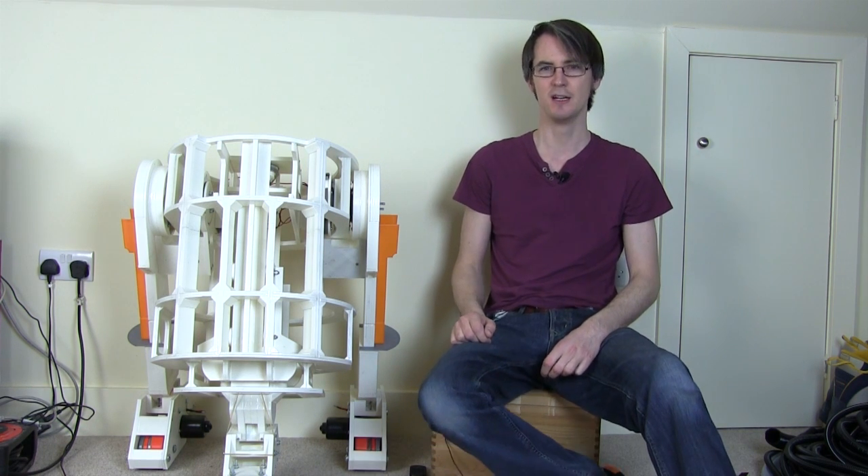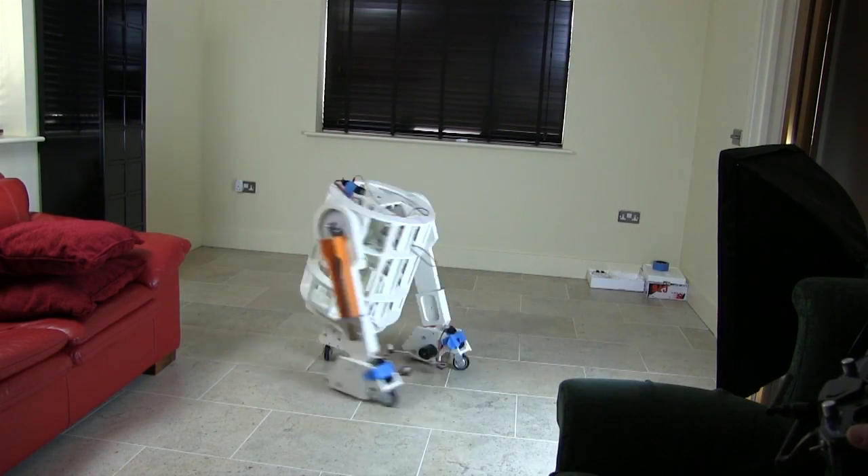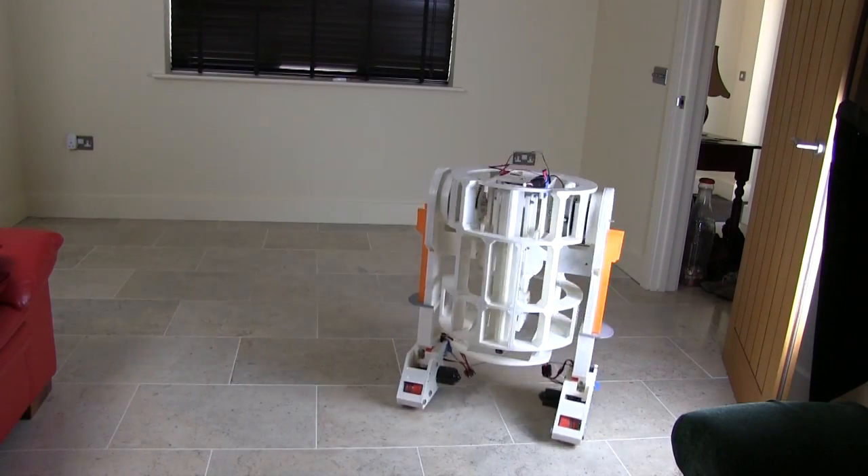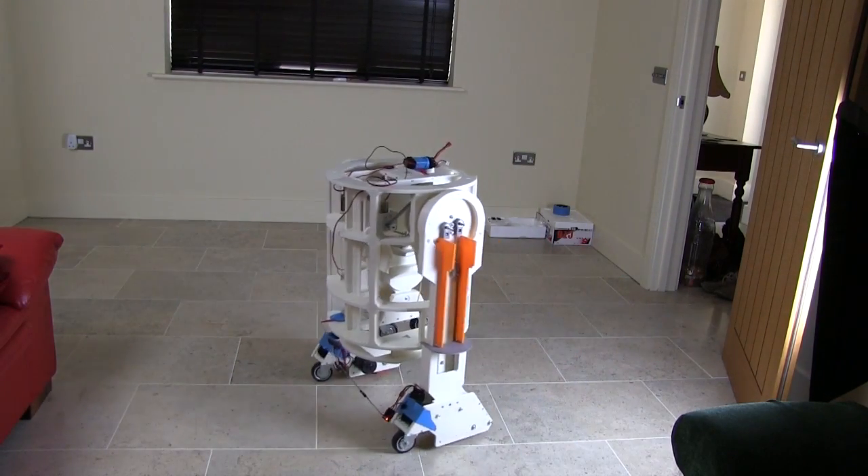Hello, it's James from xrobots.co.uk. This is part eight of my 3D printed R2-D2 style droid, which is actually gonna be an R6 droid. Last time I got this driving around on its motors and it's pretty fast, and it transforms in three to two leg mode and drives in both modes. So have a look at last time for some more driving video.